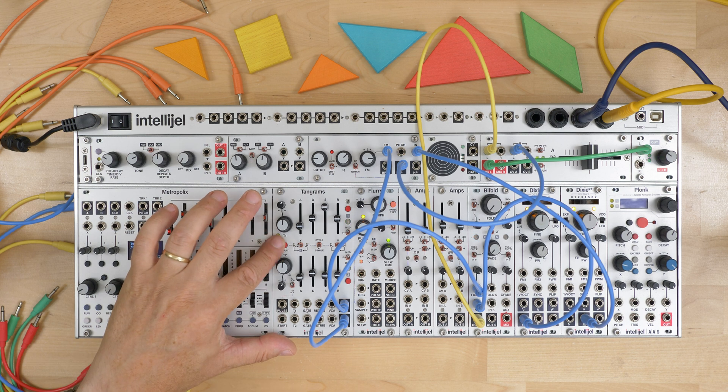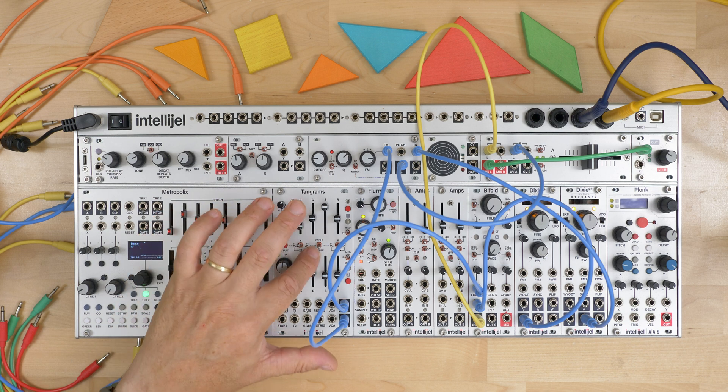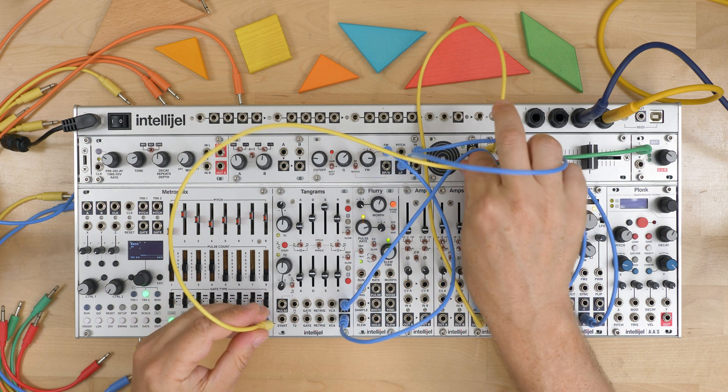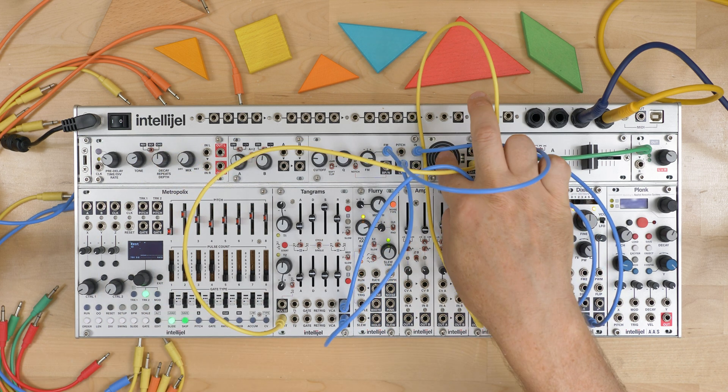So far I've been manually pressing the trigger to start the Pulsar or setting it into cycling mode, but you can use the start input here to trigger that from an external device.